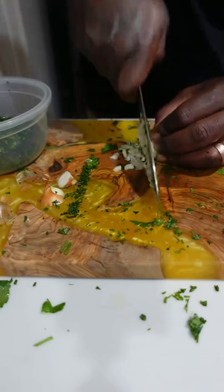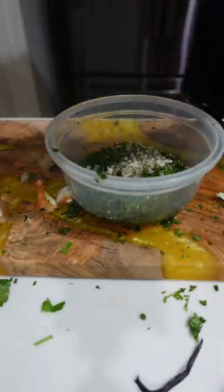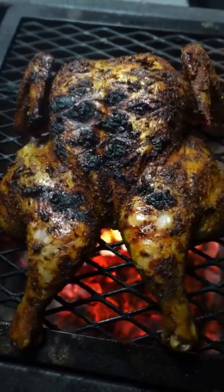Making a beautiful chimichurri to go with it — parsley, cilantro, shallots, red wine vinegar, salt and pepper, and olive oil.